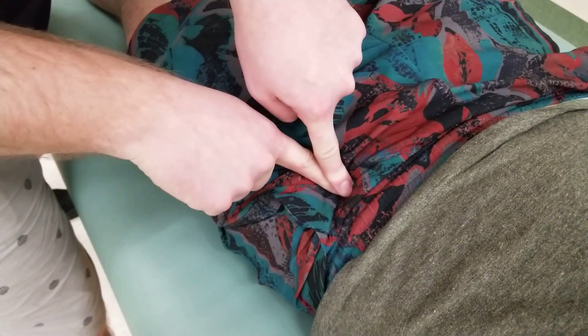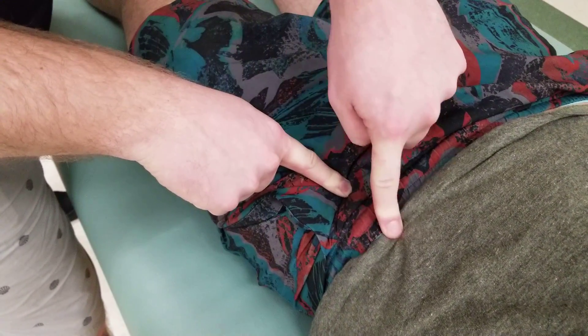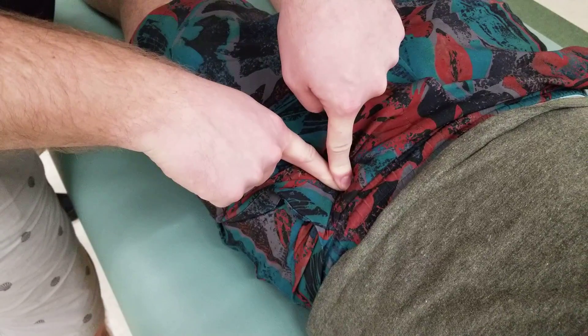That taut tendon is rectus femoris. One of rectus femoris' origins is on the anterior inferior iliac spine — AIIS.